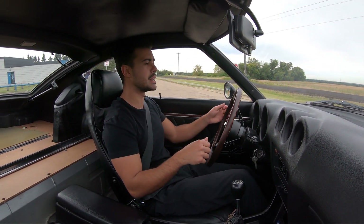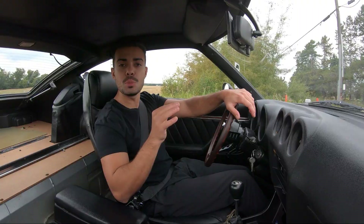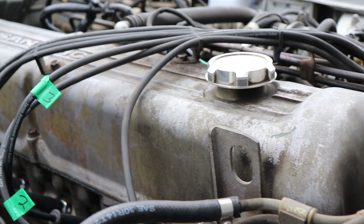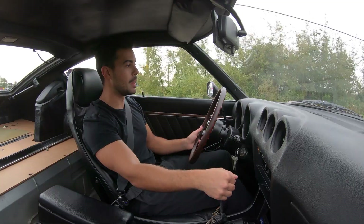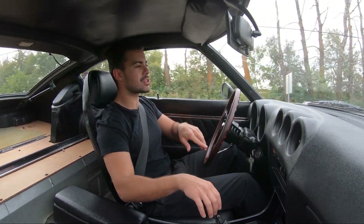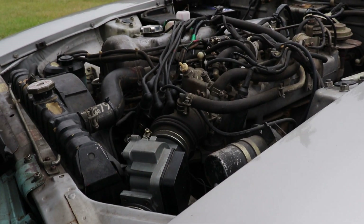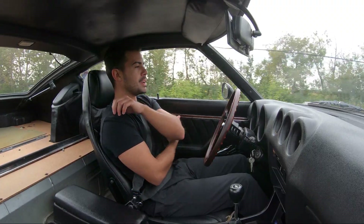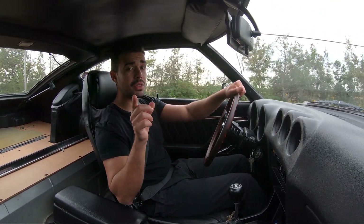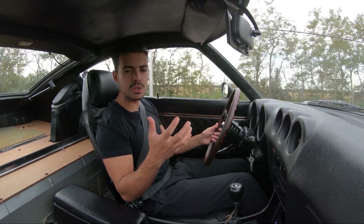The Datsun Z models in the S30 chassis — there are a total of three: a 240, 260, and 280. This is a 280, which means it's a 2.8-liter inline-six, naturally aspirated. You could never get this model in a turbocharged car. The 240s and 260s came with carbureted engines, but this was actually the first one with an electronically fuel-injected motor — a big difference. From a standpoint of daily driving, the 280Z is in my opinion the better route because it's more reliable with no carb issues.